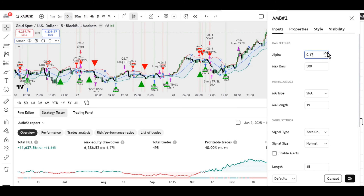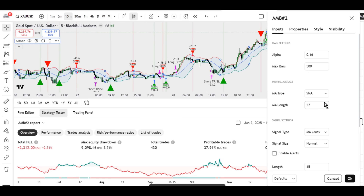Still, to be fair, we also test it on other time frames and on similar instruments such as silver and platinum. The picture stays essentially the same.